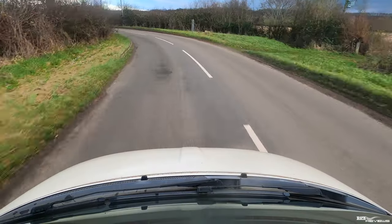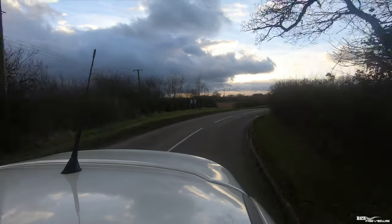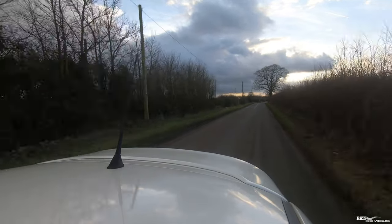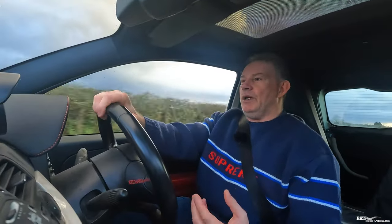Just to provide some stats on this Abarth SS — I believe it's the only car I've owned that has more torque than brake horsepower. Obviously that's because it's a 1.4 litre turbo, so the turbo provides all the torque. It's a very nippy car; my friends call it the rocket roller skate for that particular reason.